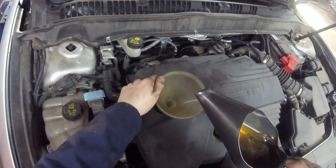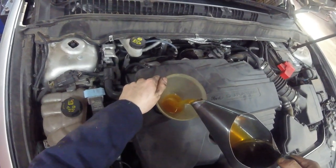It takes 6.1 litres of oil, including the space for the oil filter.